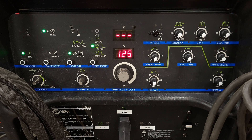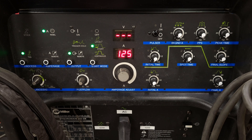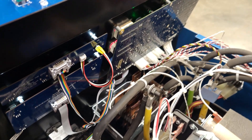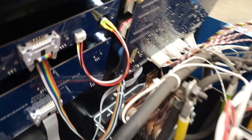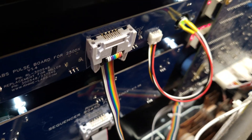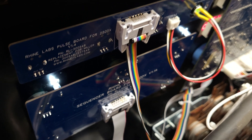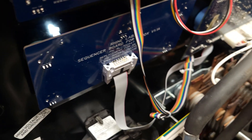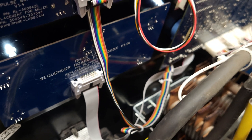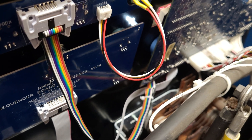I'll show you the inside because people say they want to see the inside. Here is version 1.4 of the pulser. I also want to give a shout out to my initial beta testers — thank you all very much for your help.